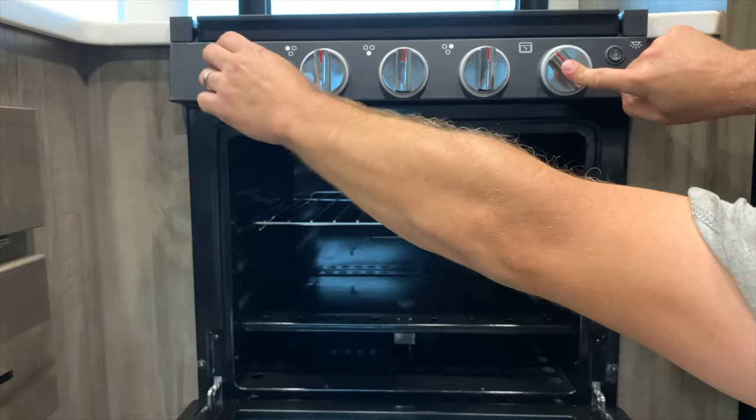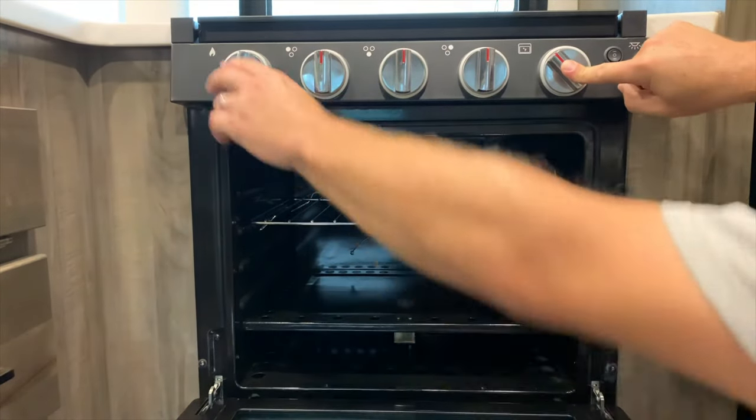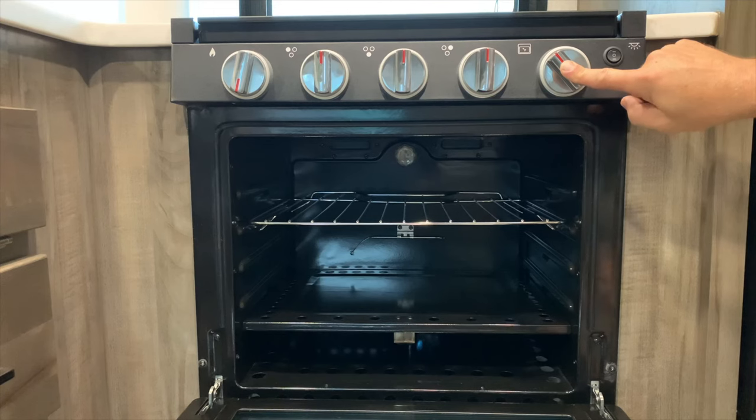Keep turning the igniter until it starts. You may have to turn it several times, and I'll show you where to look for the flame.